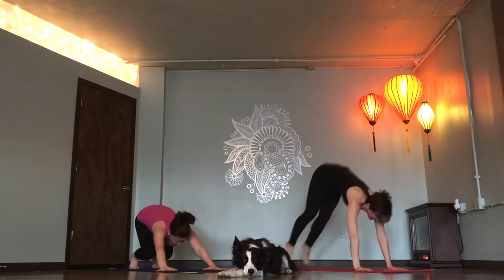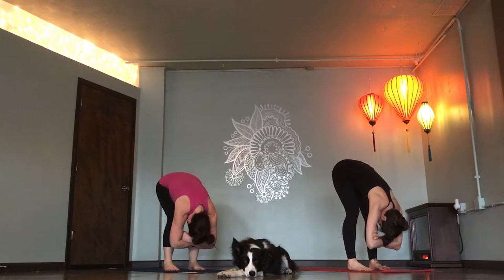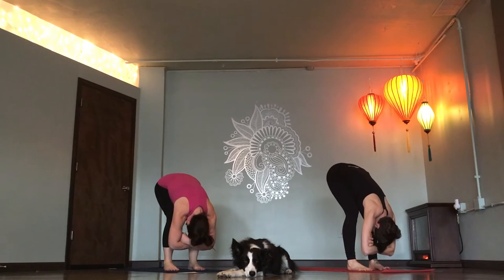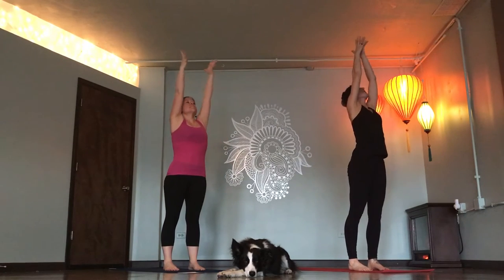Exhale, feet to hands. Ragdoll, one breath. Inhale. Inhale, hold deeper. Exhale, mountain pose. Reach up to the sky. Inhale, hands to prayer.